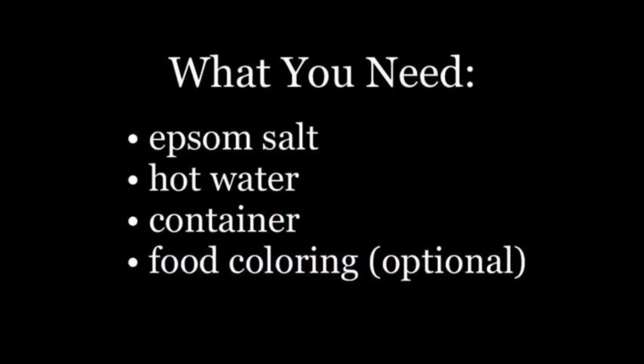Hello, so today I'm going to show you how you can make your own salt crystals. For this you will need Epsom salt, also known as magnesium sulfate, hot water, a container, and food coloring.